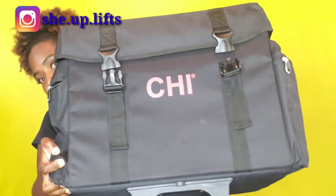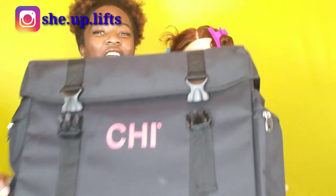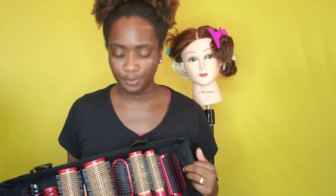Here is the case that the kit came in — this is heavy, you guys. CHI stands for Cationic Hydration Interlink, that's what CHI stands for. On the side of my kit it has these two pockets on both sides and it opens up right here in the front.